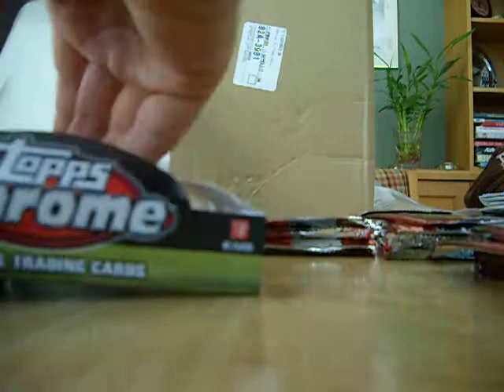I purchased this box and these seven packs on Blowout Cards — they had a real nice price and real good shipping. Out of the seven packs I got a Jordan Shipley and a Javid Best; found out that is not a short print version. Let's go ahead and get started. We've got one autograph expected per box — there's no promise about refractors, super fractors, or anything like that.